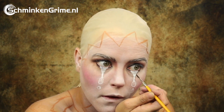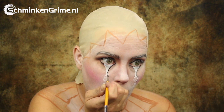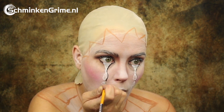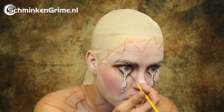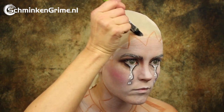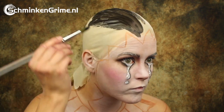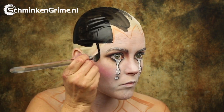That white line is the base for the tears, and some tears are added on the other side of the face as well. Some black face paint gives a bit more definition to those tears, and of course some shadows are created with black Star Blend by Meron. A highlight in white finishes the tears, and then it's time to get the hair of our Pierrot onto the skin.